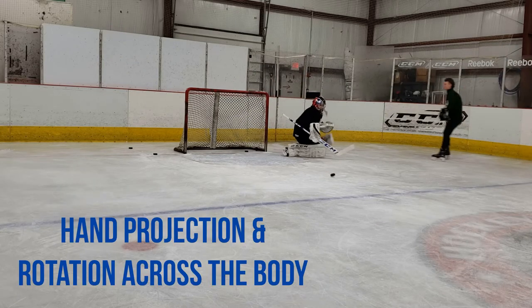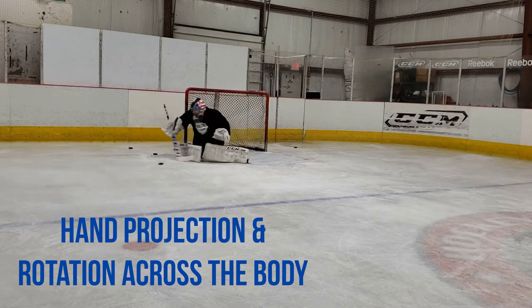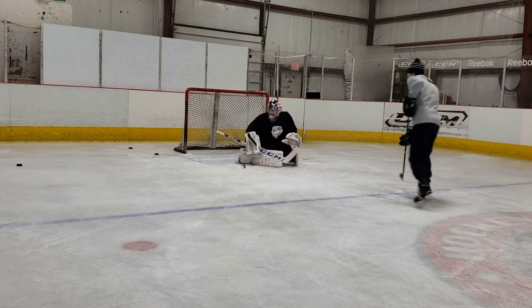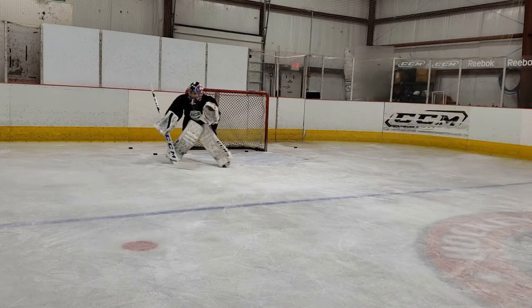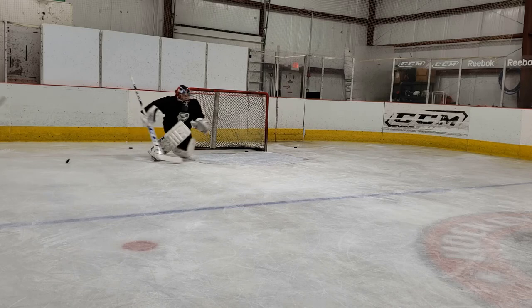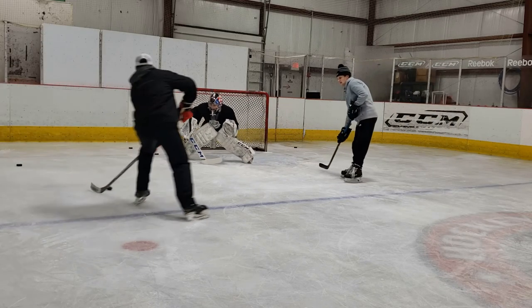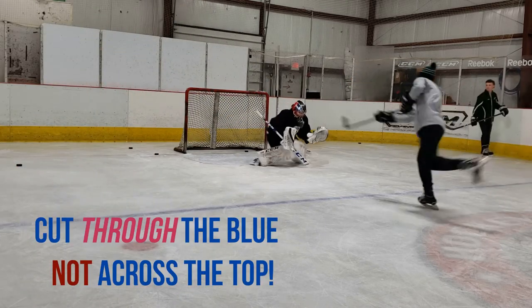He corrects it very well in the next clip, which brings us to our next good habit: hand projection and rotation across the body. In both of these clips he makes an awesome blocker save because he has his hands out and ready for the shot. He's even forced to do another full recovery to get square for the rebound and does a great job. Hand projection is so important on a full recovery because it helps throw your weight in the direction you're trying to move. If your hands and elbows are tucked behind you, then half your weight is going the direction you don't actually want to go, making it much more difficult to cut across the blue paint.